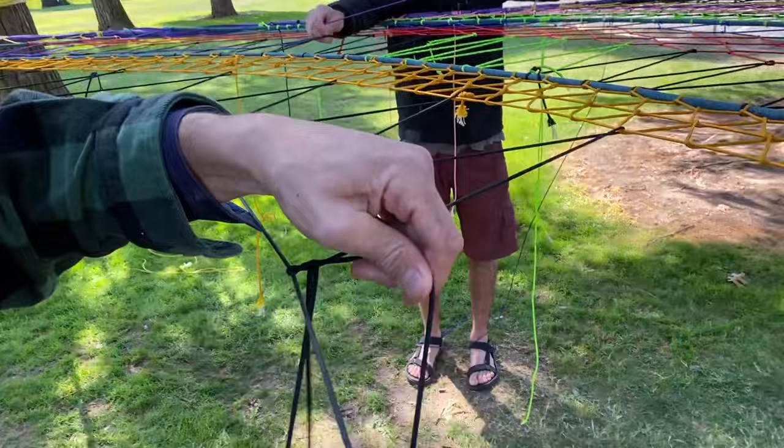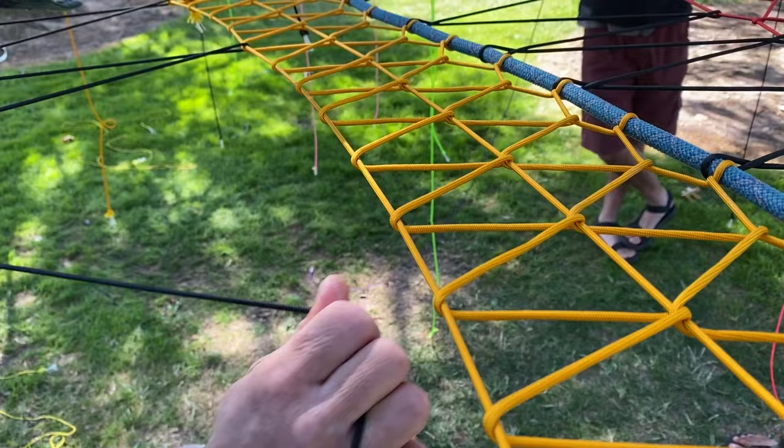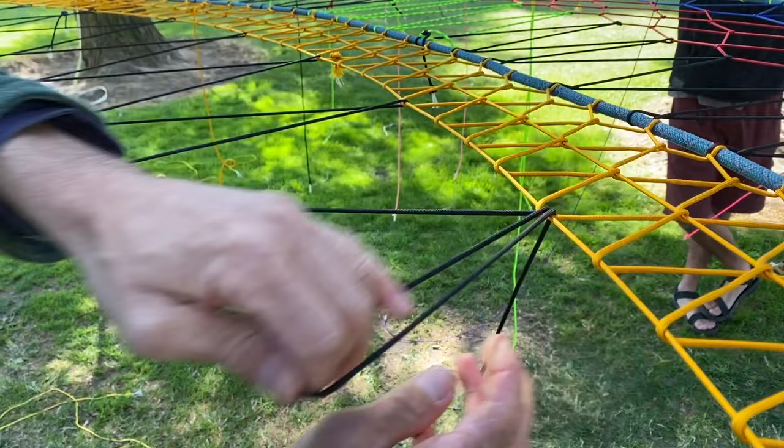As you're weaving, this weave right here is a special weave. This is the one that that blue space net on top — that was above the main net at GGBY — was made with. This is that pattern. And this next pattern is a different one. There's a bunch of different patterns you can use, but basically it's the same kind of deal — you're making stripes.